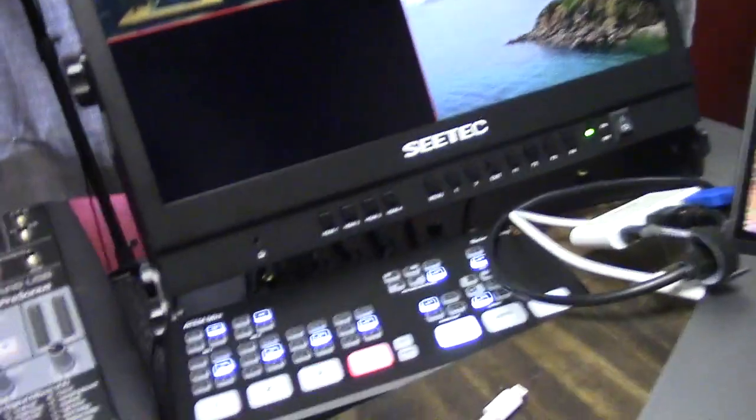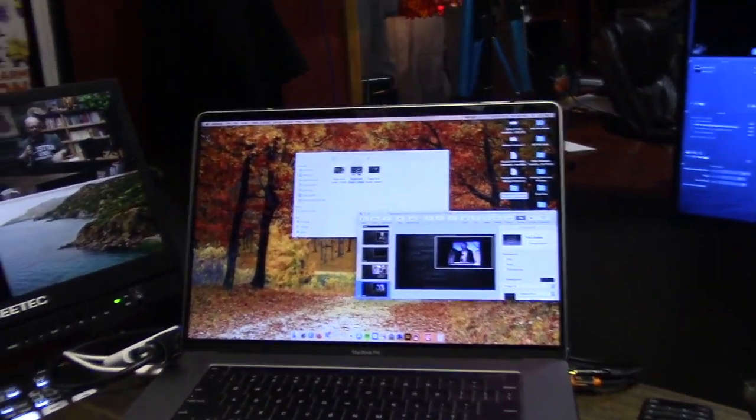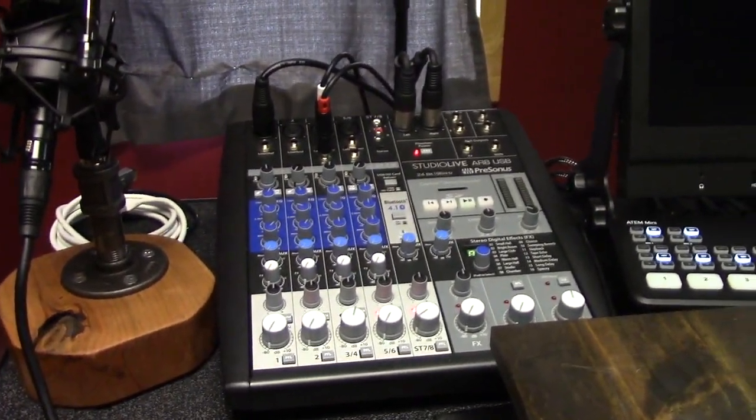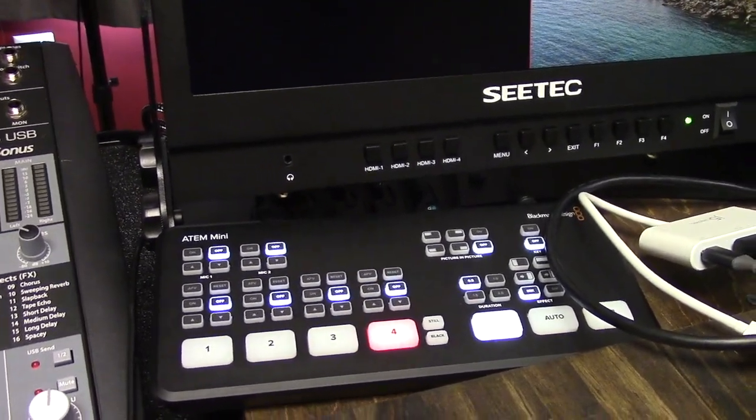I just moved from a two-camera system to a four-camera system for my podcasting live stream. I went from a Roland two-channel switcher to an ATEM Mini four-channel switcher. I'm using my MacBook Pro for my keynotes, I have my soundboard here, this is my microphone, and the ATEM Mini four-channel switcher there.